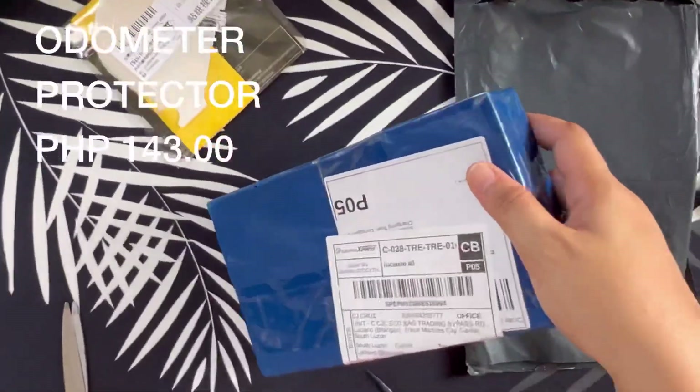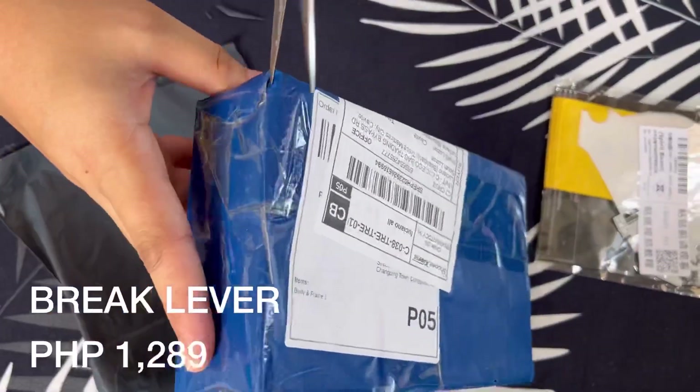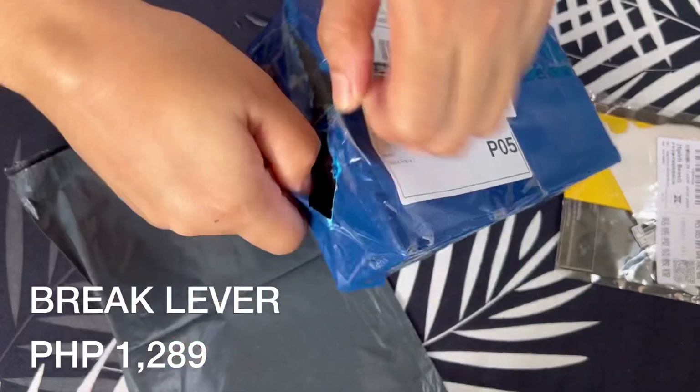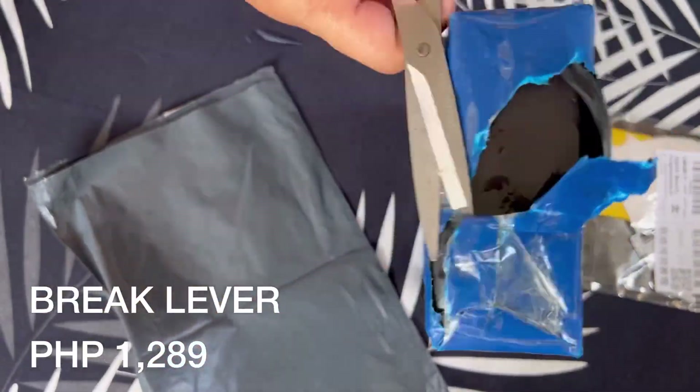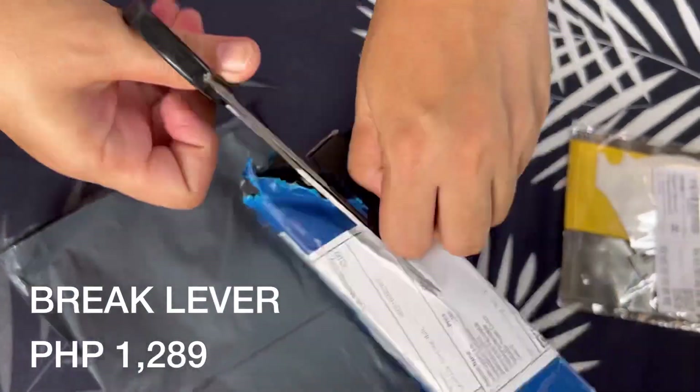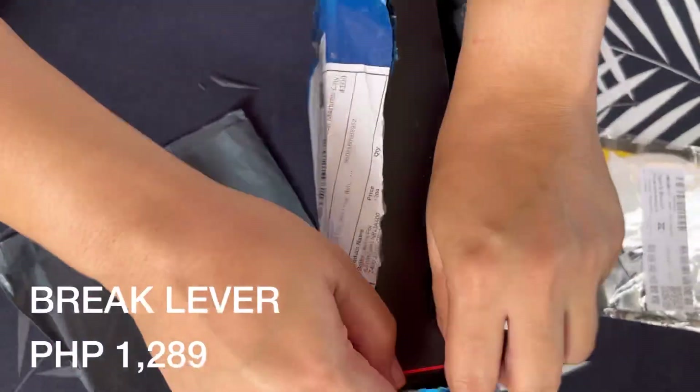143 pesos lang sya. At ang sumunod naman ay yung ating brake lever. Ako kasi, nasanay ako dun sa PCX ko — yung brake lever ko is naka-adjust. So pinalitan ko na lang din sya para halos same lang sila.